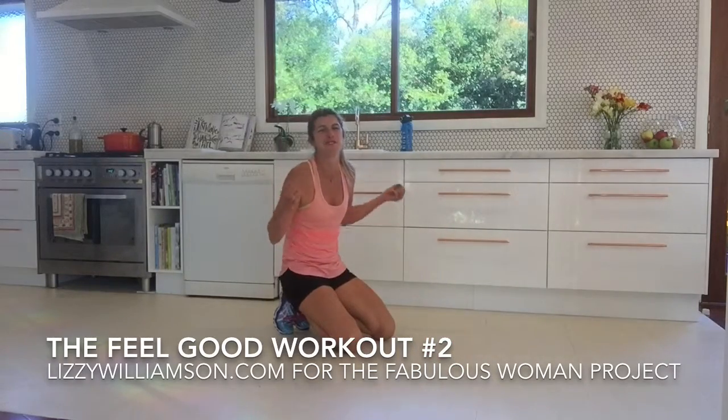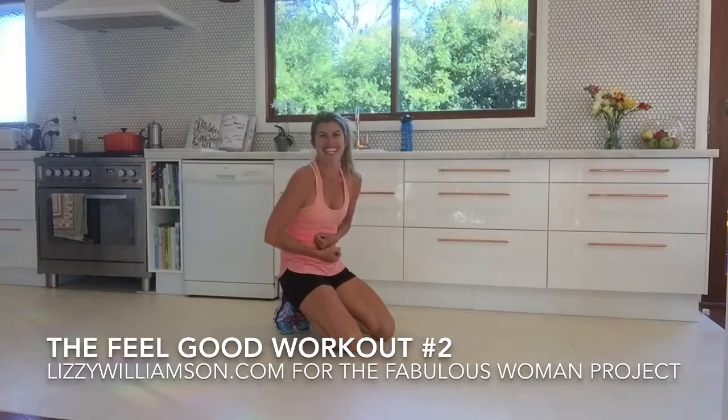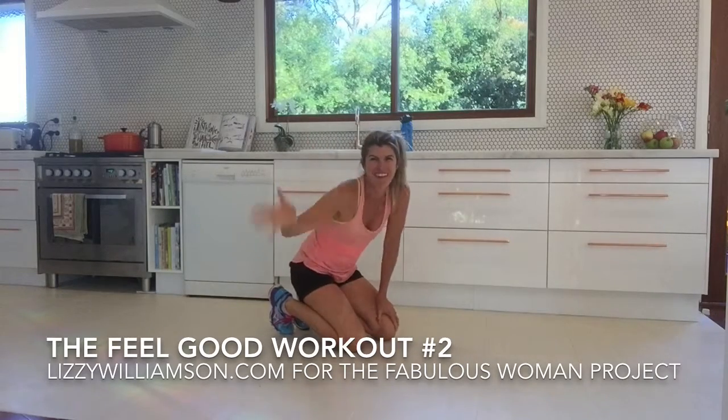Hope you enjoy that. Hope that has made you feel really good and connected in here, and I'll see you for another workout soon. Bye bye.